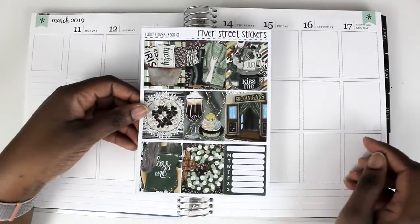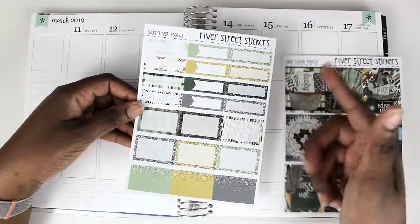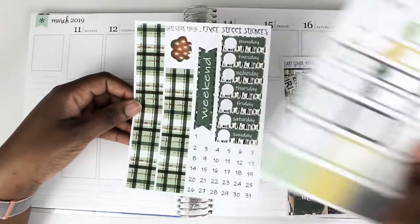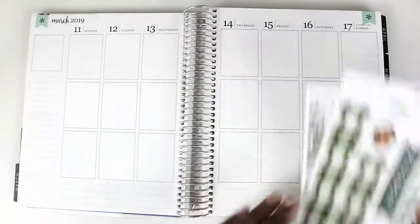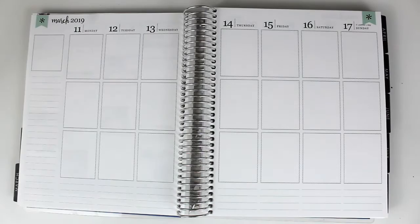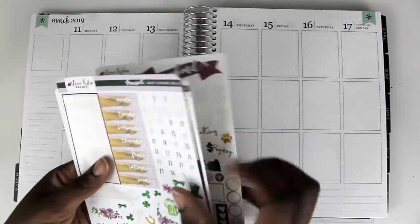Just going through this really quickly: we've got full boxes, a Monday through Sunday tracker, some quarter boxes, half boxes, bottom washi, and date covers. So pretty simple, very small. I may pull from my stash or from the kit that I used last week.